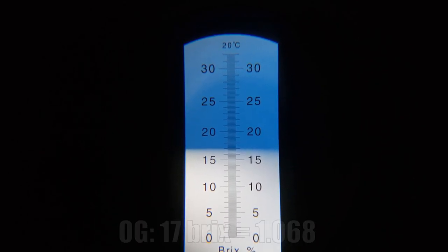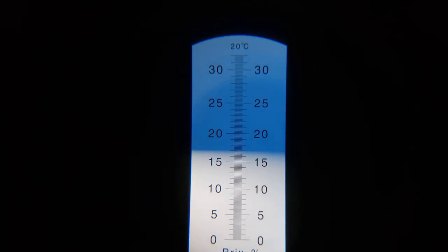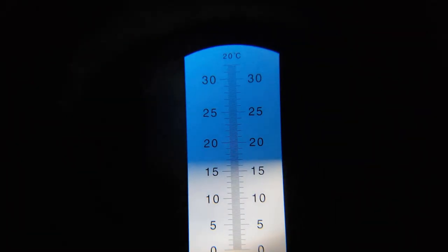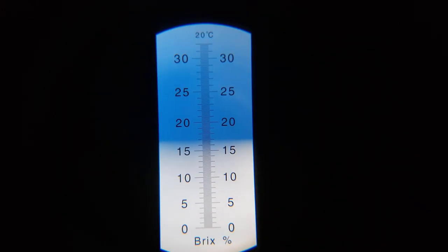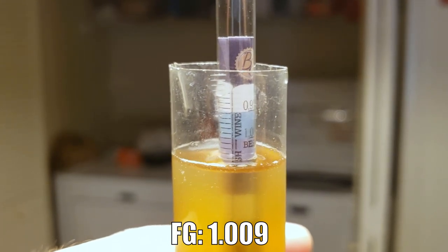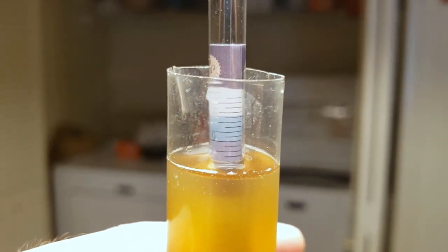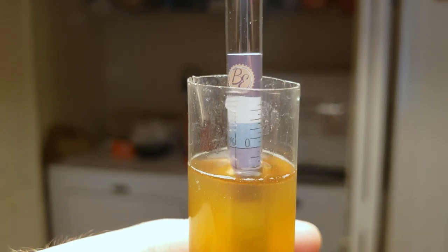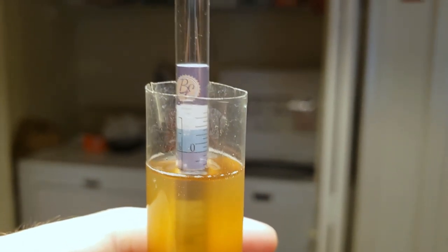Original gravity looks like it's about 17 Brix, which is 1068 — that's quite low compared to what I was expecting. Obviously I did take an efficiency hit. I was kind of shooting for 1075, actually. It's a shame I didn't hit it, but it's what happens when you have a crappy brew day. The final gravity turned out at about 1.009, which is quite lower than I expected. So that kind of makes up for the lower-than-expected OG, and we actually still have a technical double IPA on our hands — probably somewhere in the region of 7.5 to almost 8% ABV.